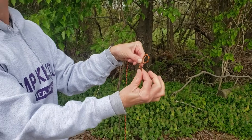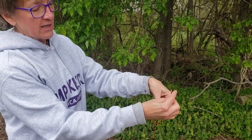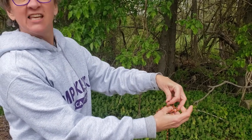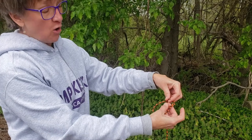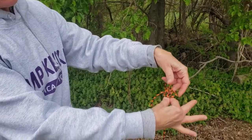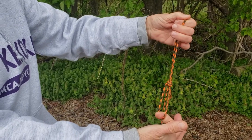We're going to pretend that this end is a bunny, and our bunny is going to come up the hole. He's going to go around this long one, which is a tree, and suddenly he decides — nope — I'm going back down the hole. So he goes back down the hole. You're going to grab the bunny and that other rope, pull tight, and you've got a bowline.